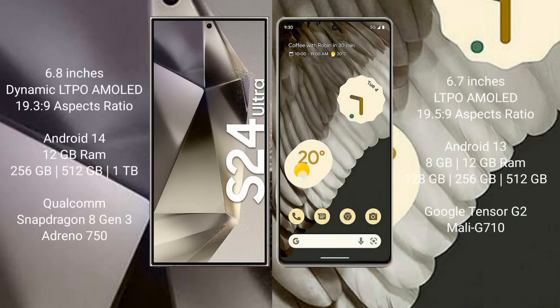The Samsung Galaxy S24 Ultra comes with a 6.8-inch Dynamic LTPO AMOLED display with an aspect ratio of 19.5:9. The Google Pixel 7 Pro comes with a 6.7-inch LTPO AMOLED display with an aspect ratio of 19.5:9. The Samsung Galaxy S24 Ultra runs on Android 14, while the Google Pixel 7 Pro also runs on Android 13 operating system.